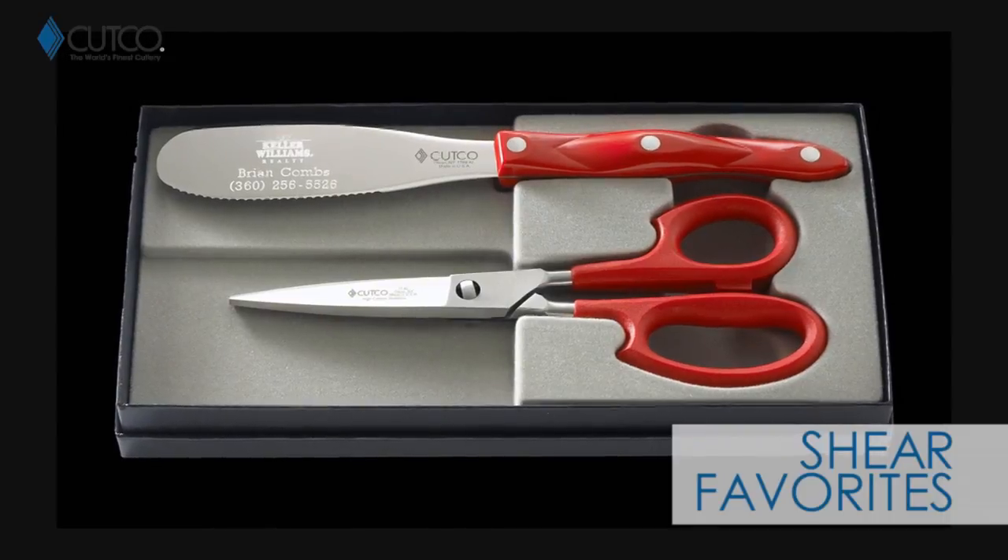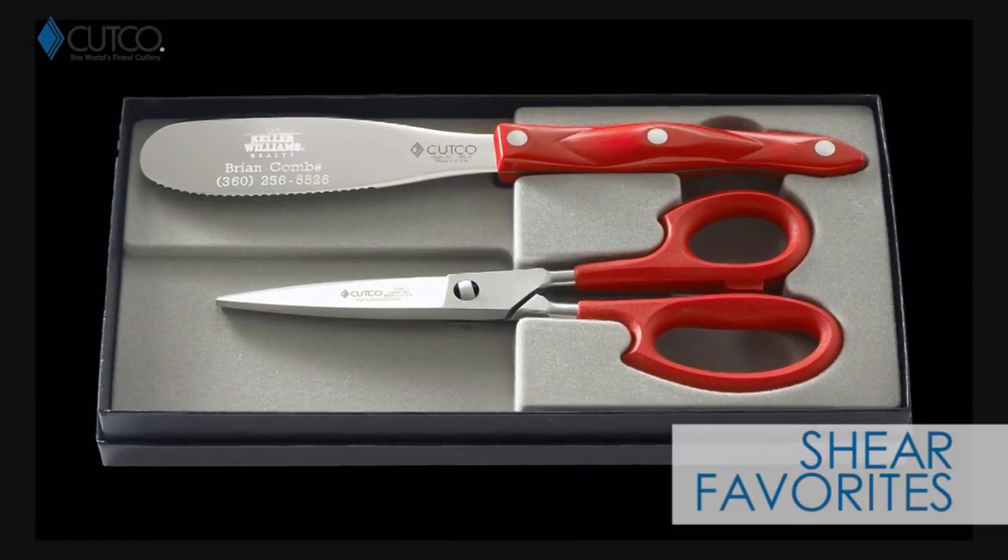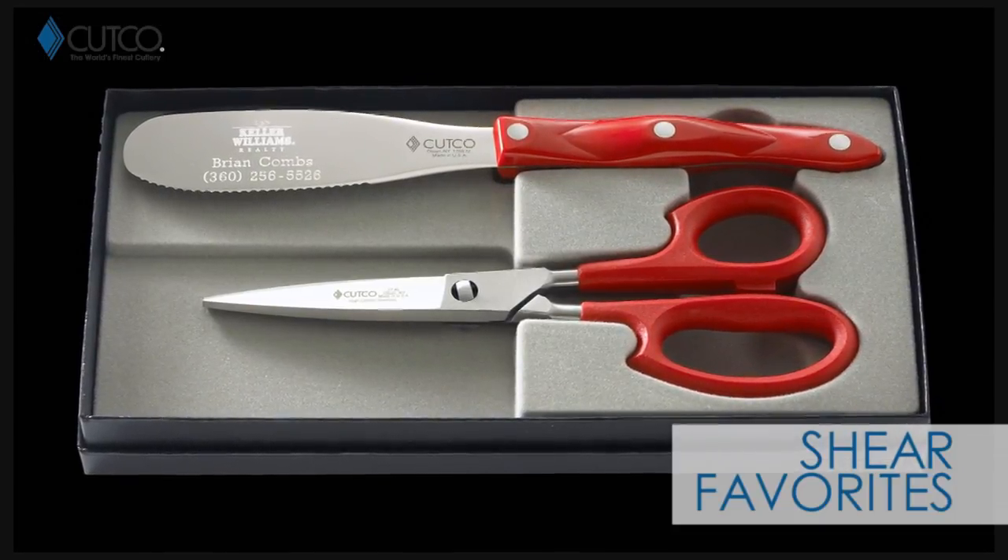The gift you were given comes with two amazing pieces: the spatula spreader and our super shears. Let me show you how they work.